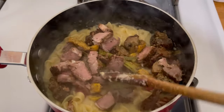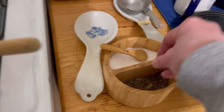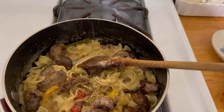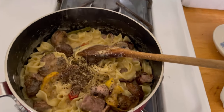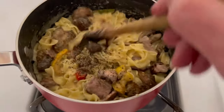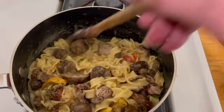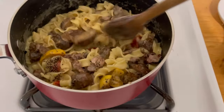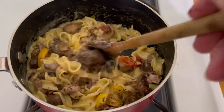Before I do that, I'm adding the leftover vegetables and steak. I'm adding a big pinch of black pepper — a little bigger. So all I'm doing is heating the vegetables and the steak in this mixture. And I'm going to serve it up. This is going to be awesome.